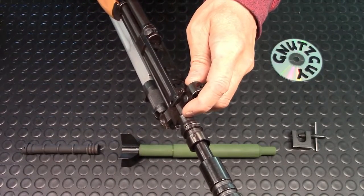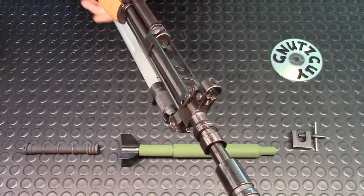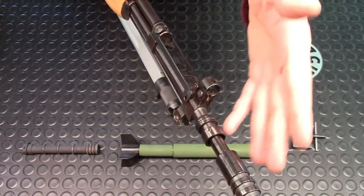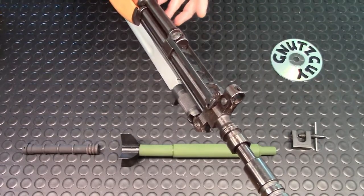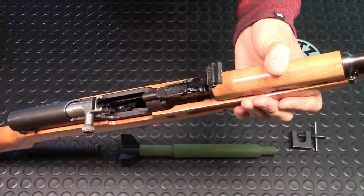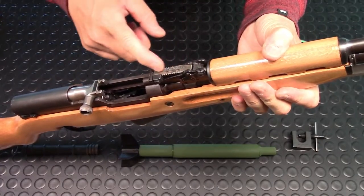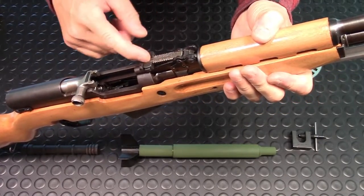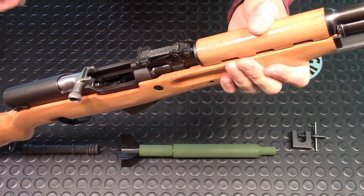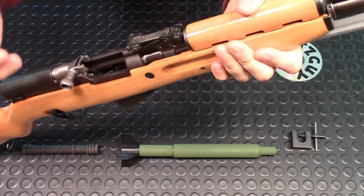Moving to the back — the rear sight. That's another difference: the radius is only 17.5 inches because of the grenade launcher, whereas the typical SKS radius is 19 inches. At the back it's the leaf type. The Yugo normally does not glue their leaf. The markings go from 10 down to 1 — 10 stands for 1,000 meters and 1 stands for 100 meters.